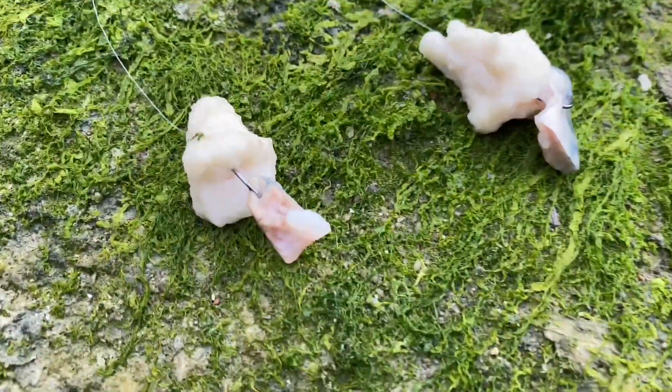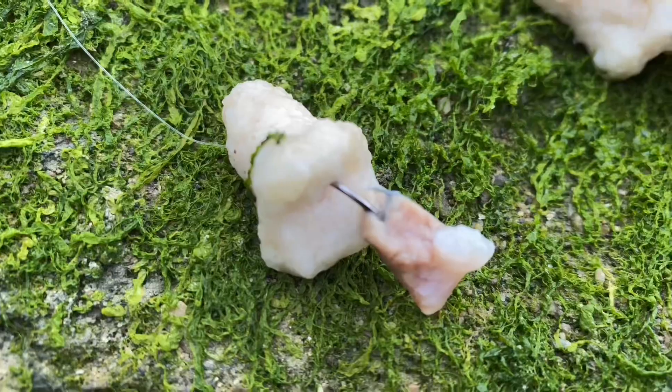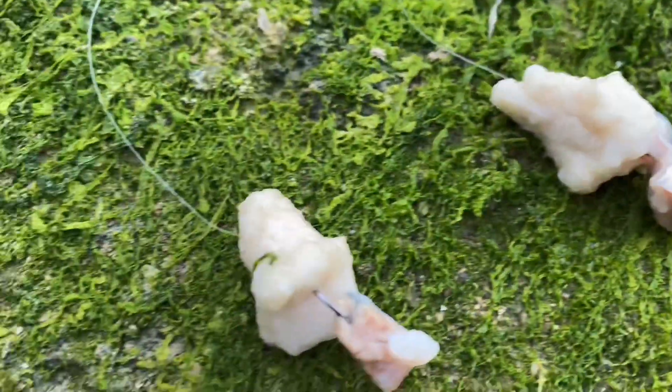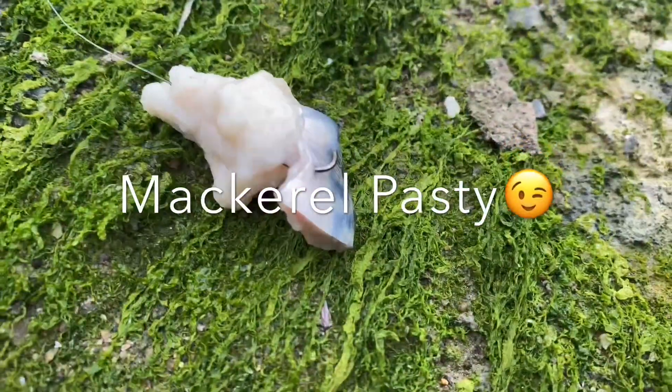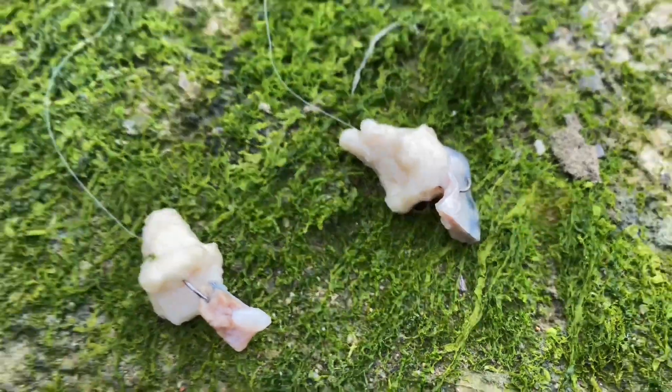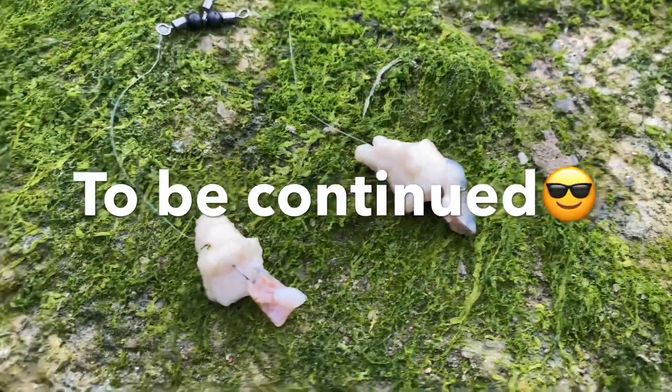So the mackerel pasties have been very well received - just literally cast in, and bang bang bang bang bang! They were still biting even though the bread was all but gone - they were still biting on the mackerel. So we carry on.